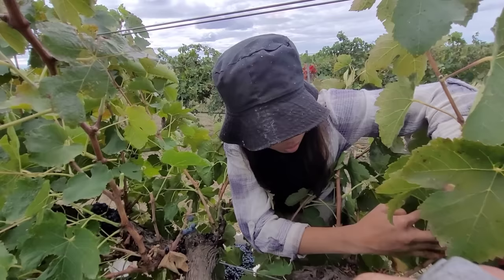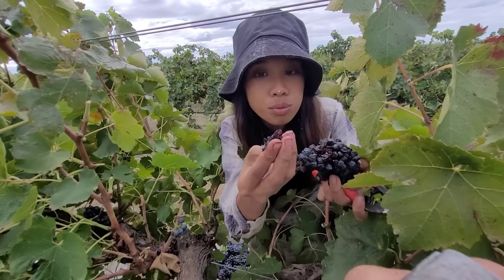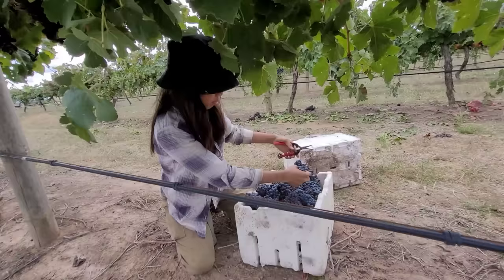Ito po yung mga over-ripes. Tinatapon po ito dahil mga routine fruits po sila. So sa makikita nyo, super dry po siya. Wala po siyang juice. Kaya pinapatapón namin yan.